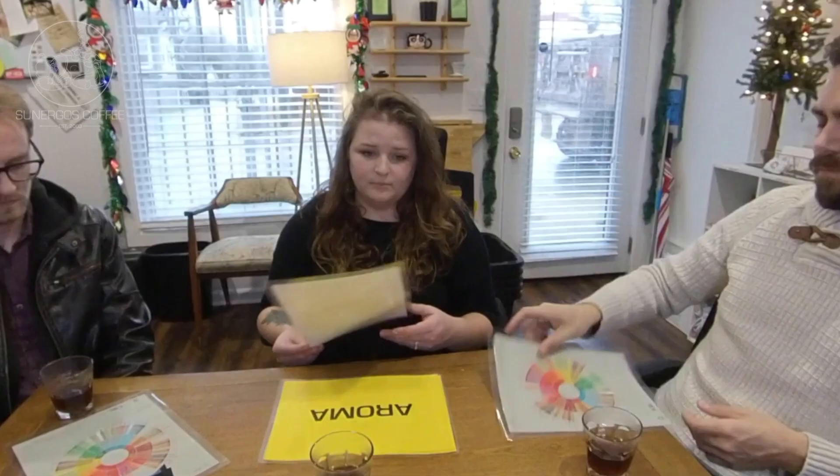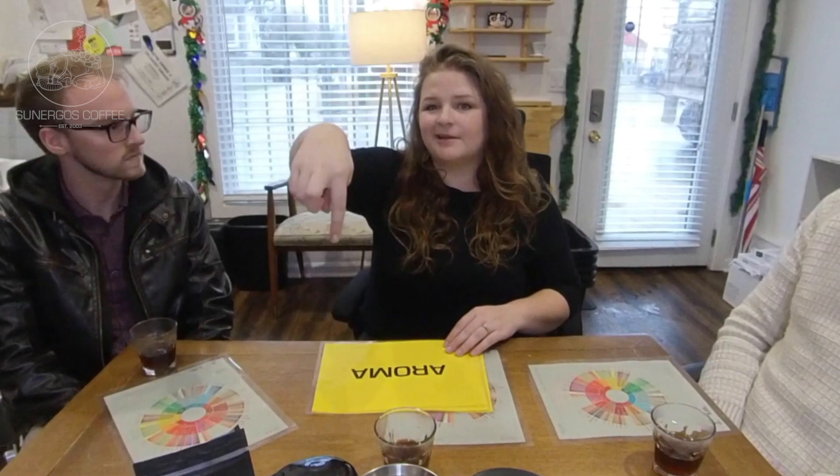We've committed to use this wheel on all of our bags, so any notes you see on our bags or our website are going to be from this wheel directly. It's a little more casual when we're doing the tasting table, so we give ourselves some freedom, but we're usually using this as a good reference point. As you're tasting the coffee with us, you can pull this up online — we'll put a link below.